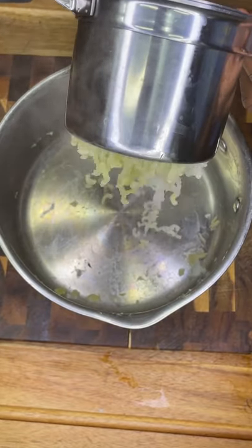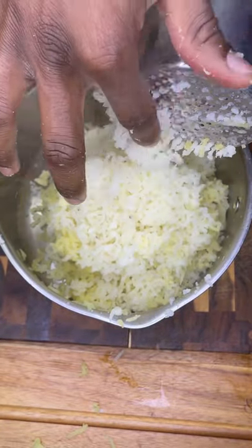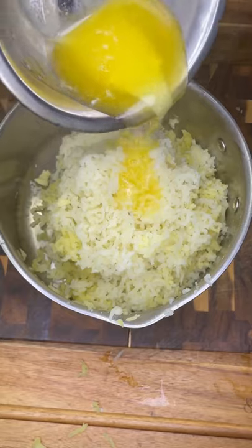After stabbing that poor innocent potato, you have to put it through a potato ricer. It makes a creamier final product than any other method I've used.